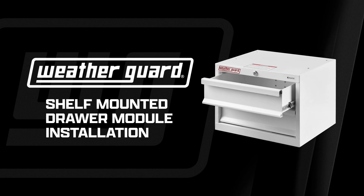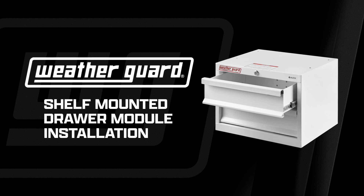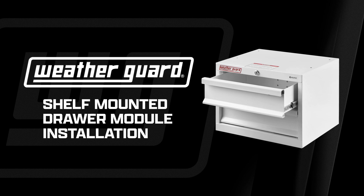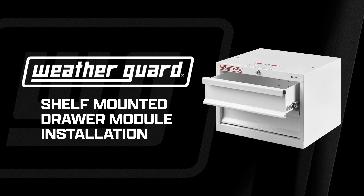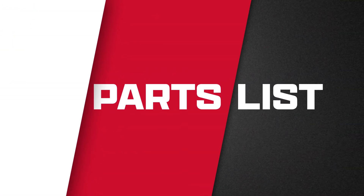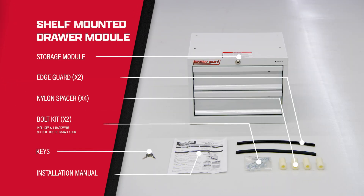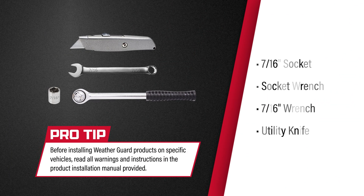In this video we'll be installing the shelf-mounted drawer module. This video demonstrates the installation of a two-drawer locking storage module, but represents the installation for all shelf-mounted storage modules. This kit includes all needed hardware. This installation requires the tools shown here; for more detailed instructions, see the manual included with this kit.